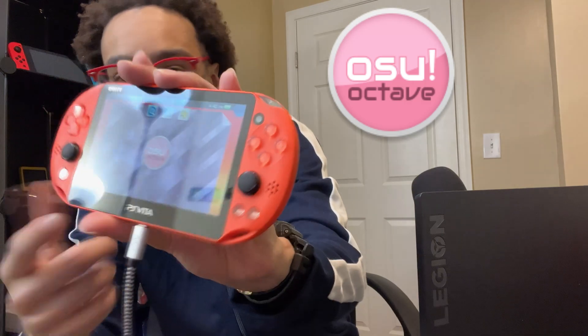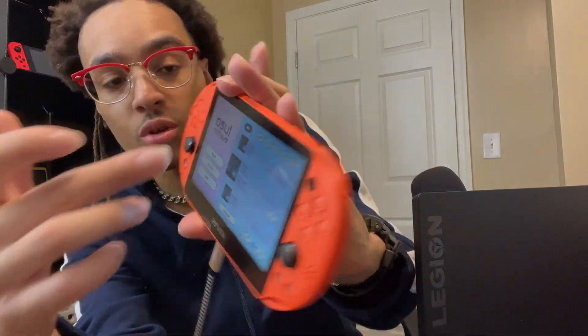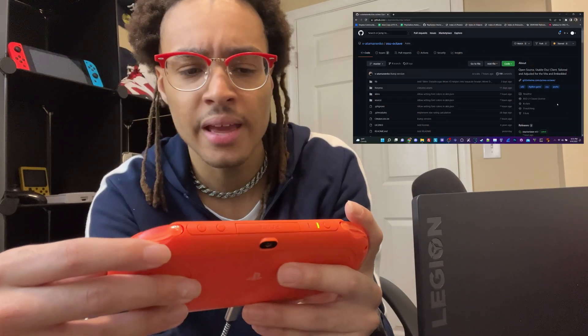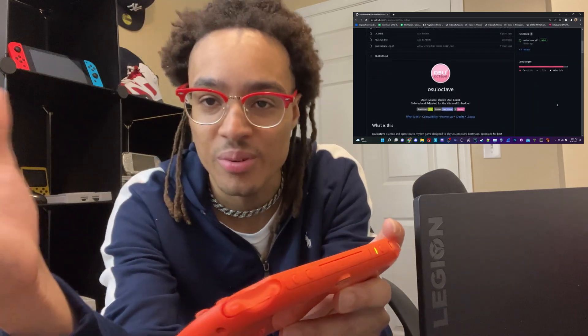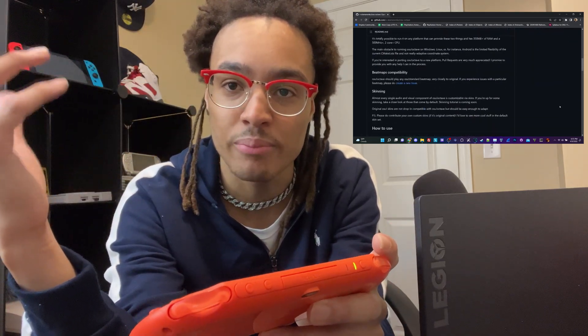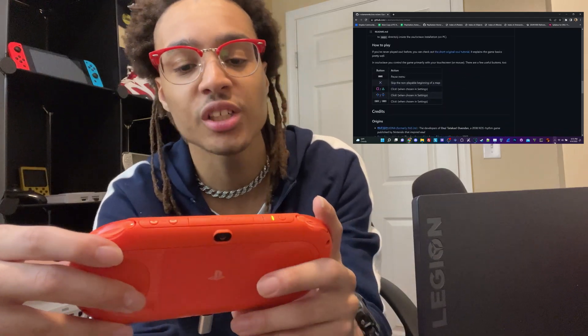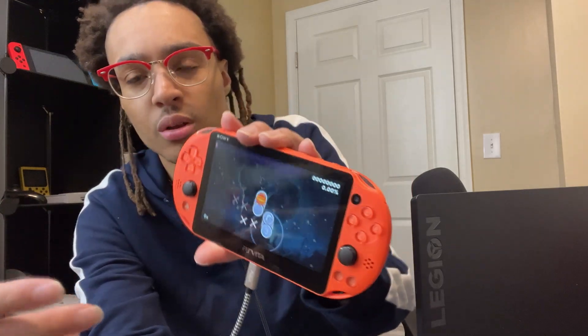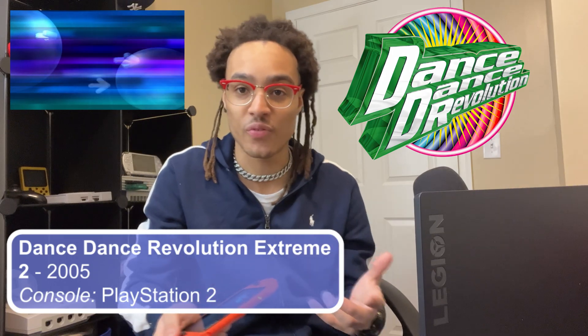What's up everyone, my name is Nagato's Revenge and welcome back to the channel. For today, we're going to be taking a look at the homebrew called OSU Octave, which is a PlayStation Vita port. I have my actual Vita on the charger right now. This is a port of OSU running on the PlayStation Vita — an actual homebrew released on GitHub as of yesterday. You can play rhythm games, or OSU, on your PlayStation Vita. So if you're into stuff like Dance Dance Revolution or Beat Saber, this is a definitely cool homebrew application.